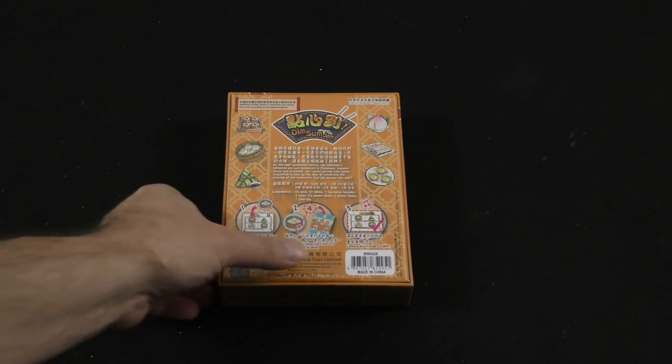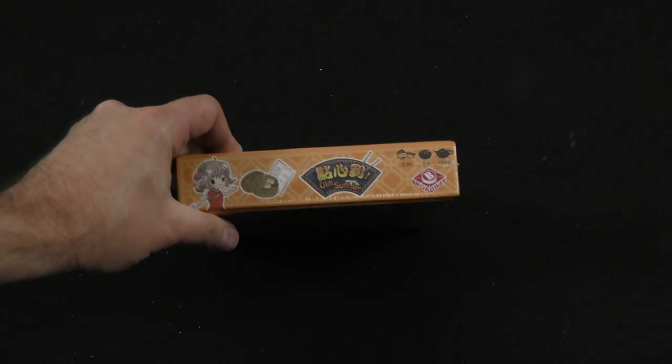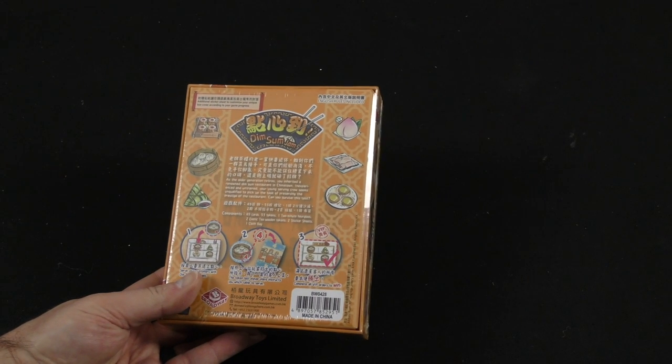It looks like it is for two to five players in 15 minutes. So this is going to be a quick game.